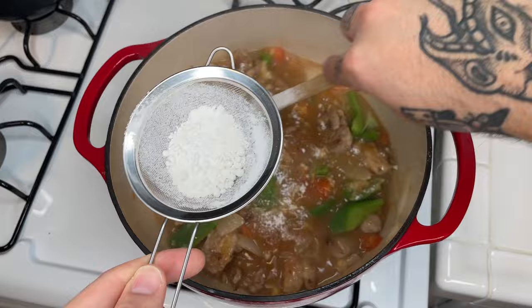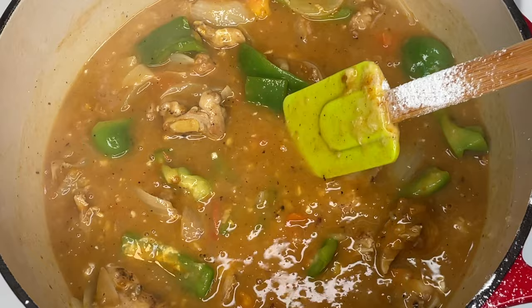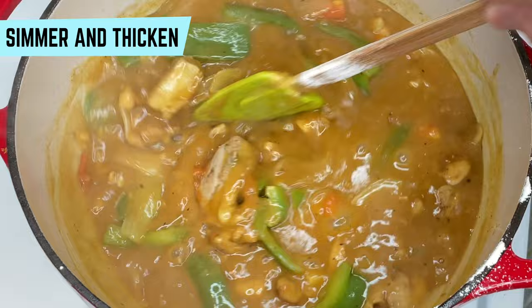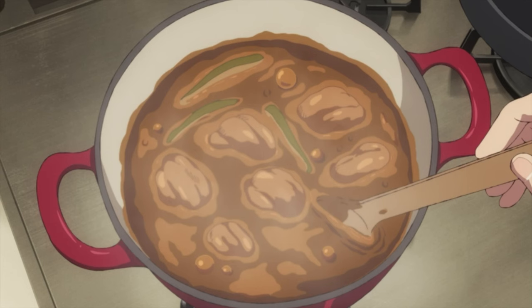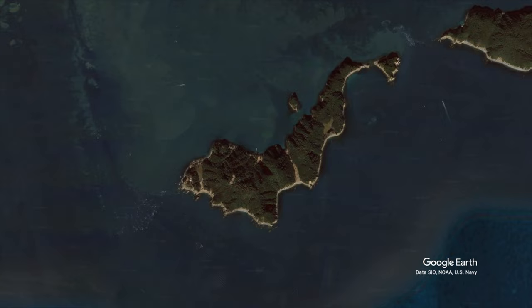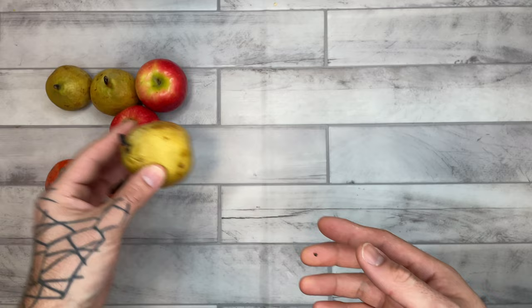Next up, we add our curry. Continue to simmer on low heat. You can tell the curry is entering its final stages as it sticks to the side of the pot. While this is simmering, let's take a look at the real-life location Summertime Rendering is based on — Tomogashima Island, right off the coast of Wakayama Prefecture. Wakayama is known for their variety of fruit, so with today's curry you can add in persimmons, pears, or apples to add a little bit of sweetness — or leave it as is.